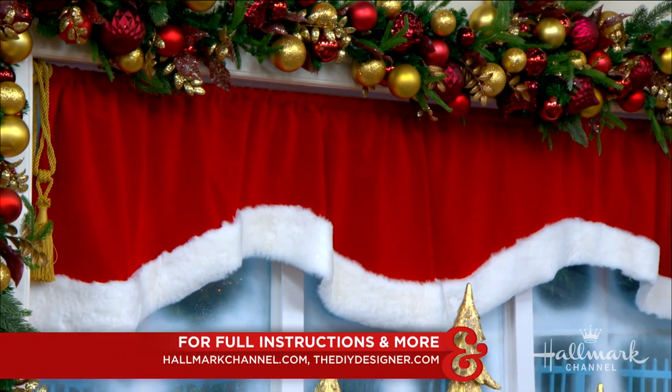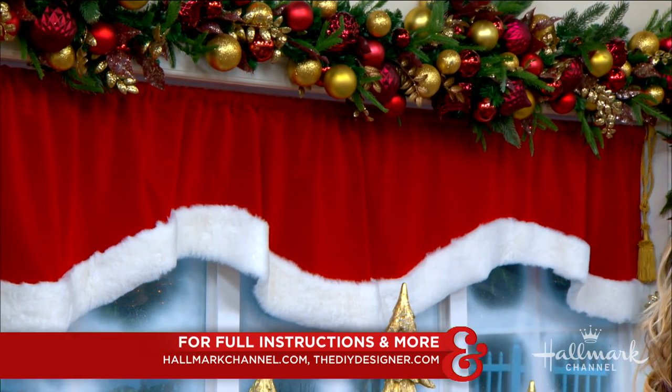You can find today's instructions at hallmarkchannel.com, and you can learn all about Orly's other projects on her website. I highly recommend you visit there.